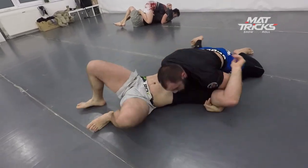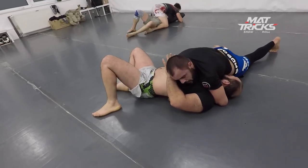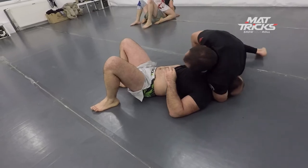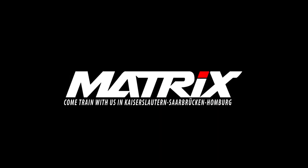Merus is relaxed. Tabet tries to get a Kimura grip — doesn't work — so he tries to straighten Merus' arm for a possible arm lock, but Merus prevents that by freeing his arm. Now Tabet is on a guillotine, but it's too late — the roll is over. Merus got his revenge.